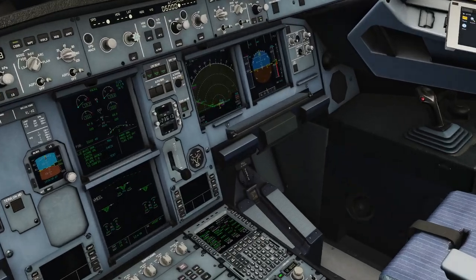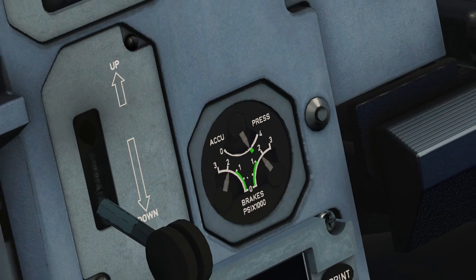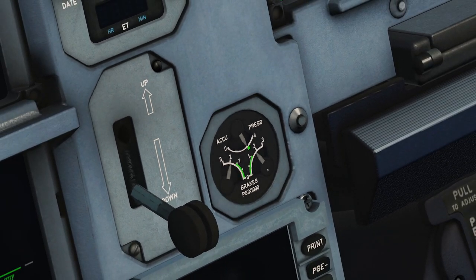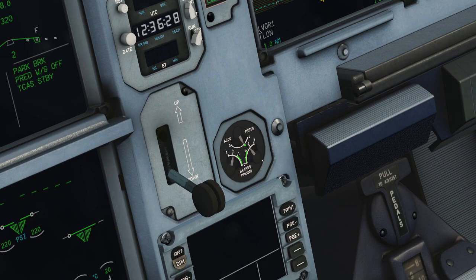Let me explain. The brake indicator in the Airbus cockpit is actually showing you the brake pressure of the alternate brake system. So in the large Airbuses, that's the blue system. On the small Airbuses like the A320 that we're sitting in right now, it is the yellow system.